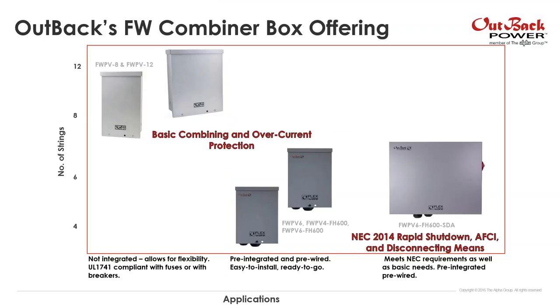Outback's entire combiner box offering — we do have a few solutions. On the left of your screen, we have our combiner boxes that provide basic combining and overcurrent protection: that's our FlexWare, SWPB 8 and 12, as well as our ICS combiner boxes — between 4 and 12 string solutions. We see the 8 and 12 being used mostly with applications that require two arrays, where our 4 and 6 string are typically used with one array.